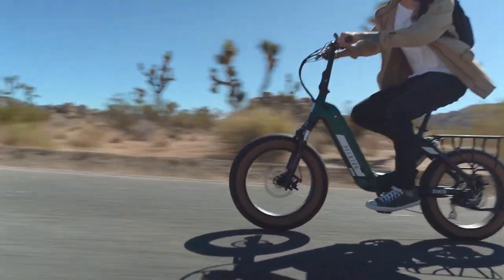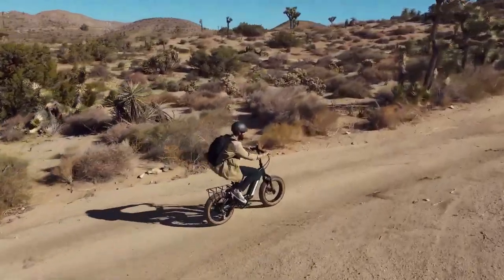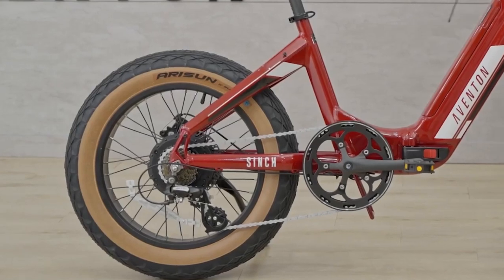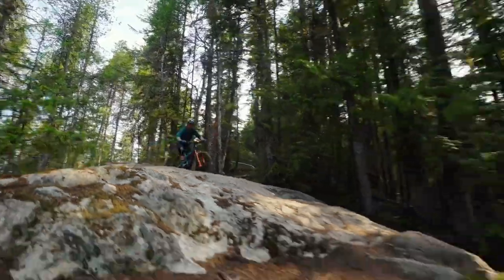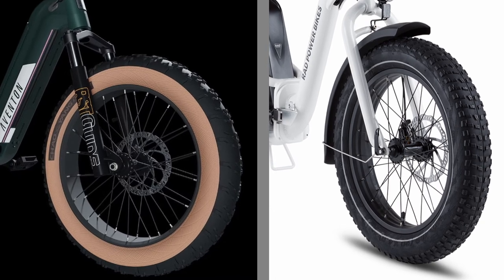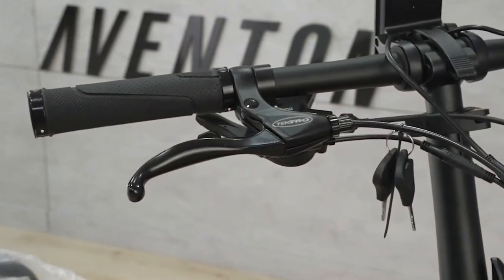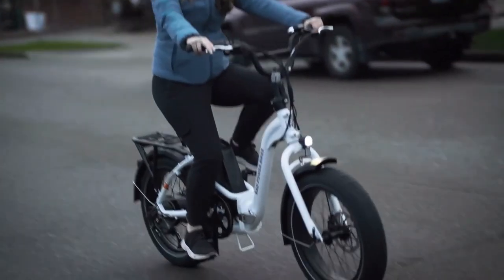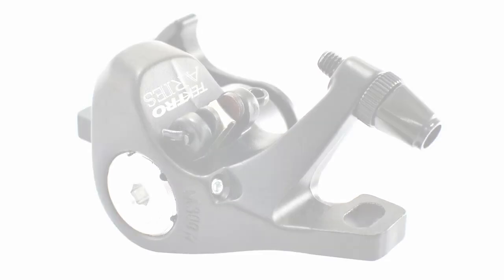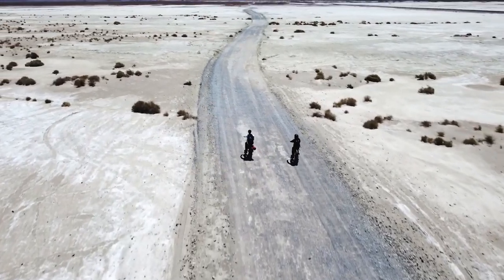The tires look very grippy on roads and seem like they would handle dirt trails and light off-roading, but may not be knobby enough for major off-roading. With only 45mm of travel fork suspension and no rear suspension, you're not going to take this e-bike down major mountain bike trails anyway. The Cinch and Expand both come with mechanical disc brakes with 180mm rotors — the Cinch is equipped with Tektro-branded levers and calipers while the Expand has components from a lesser-known company called Radius.